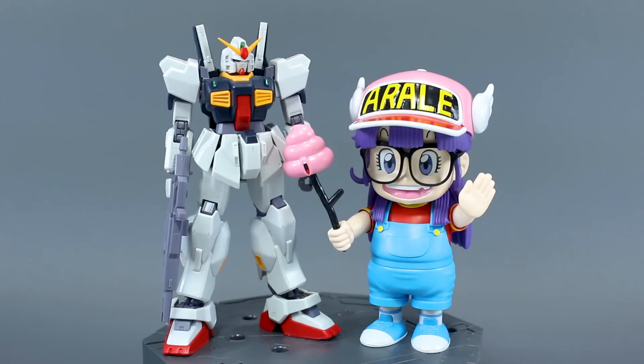For a quick size comparison — here it is next to an HG 1/144 scale Gundam kit. As you can see, it's not very big; it was definitely a little smaller than I was expecting. It's about the size of an SD Gundam, and it's quite similar to that — like an SD with an inner frame and basically no articulation.